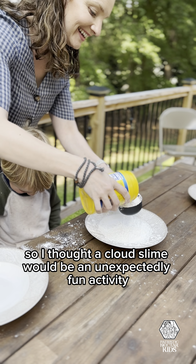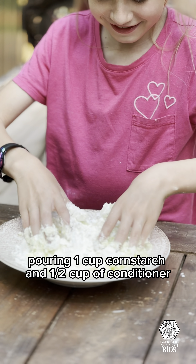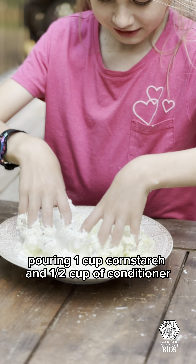You'll need cornstarch and an inexpensive conditioner. It's essentially a two-part ratio: two parts cornstarch, one part conditioner. For each kid, I set up their own bowl, pouring one cup cornstarch and half a cup of conditioner.